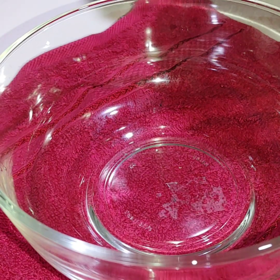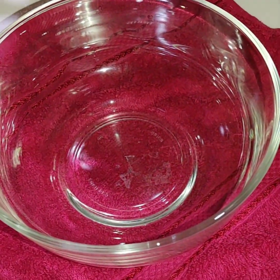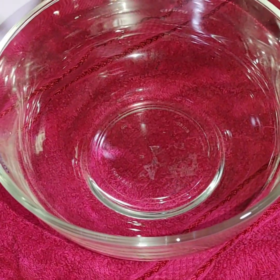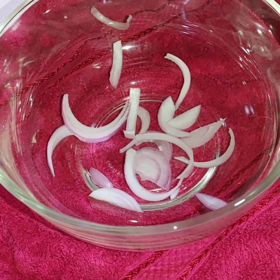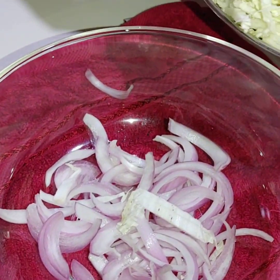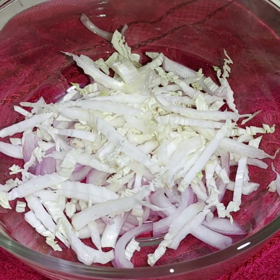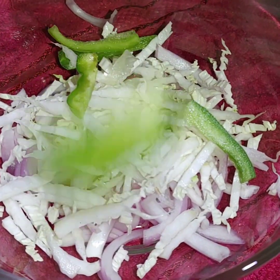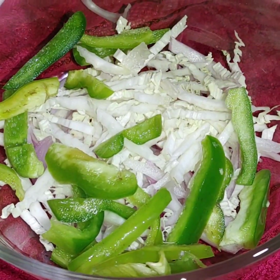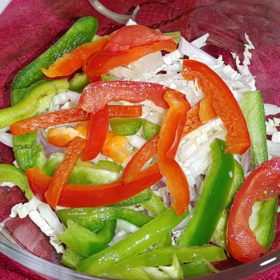Prepare a medium-sized bowl. Mix green and red vegetables together in two pieces, then add a little oil.